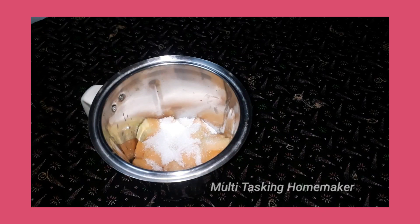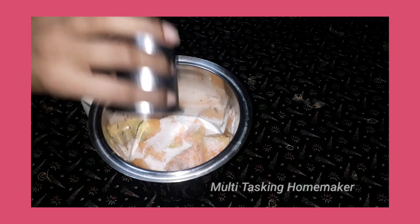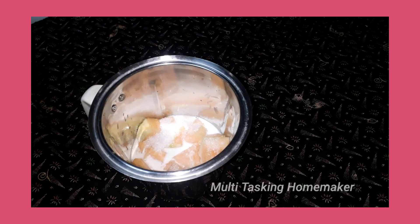Add 2 tablespoons to the mixi jar. Add 1 glass of liquid.